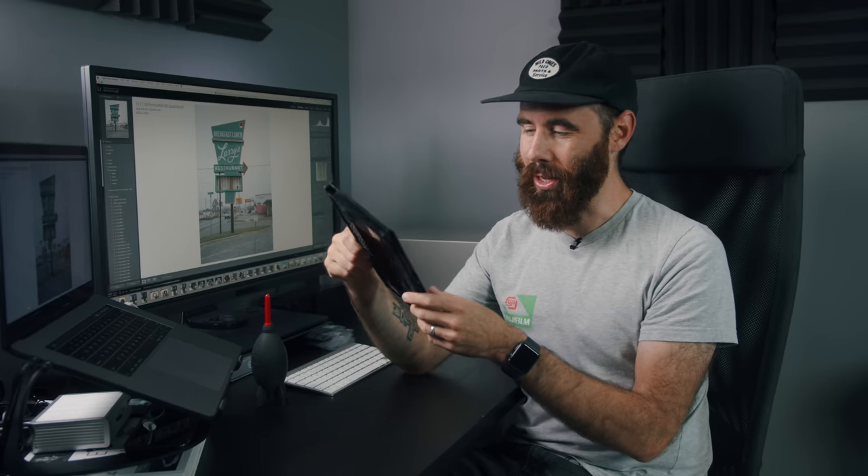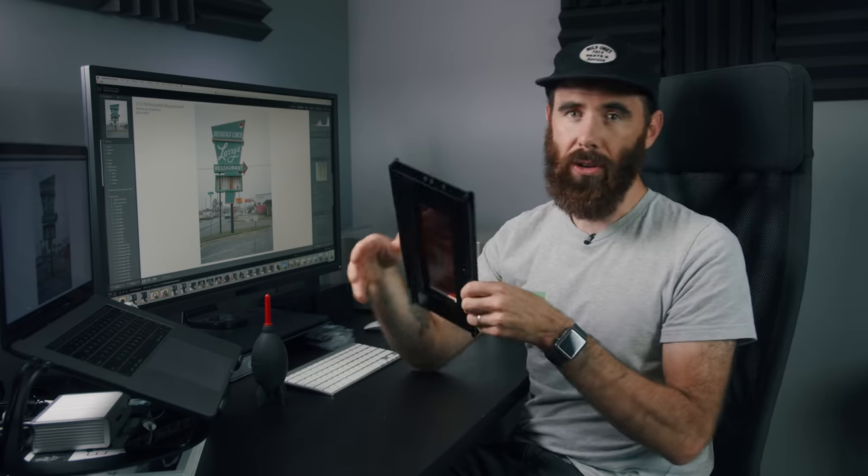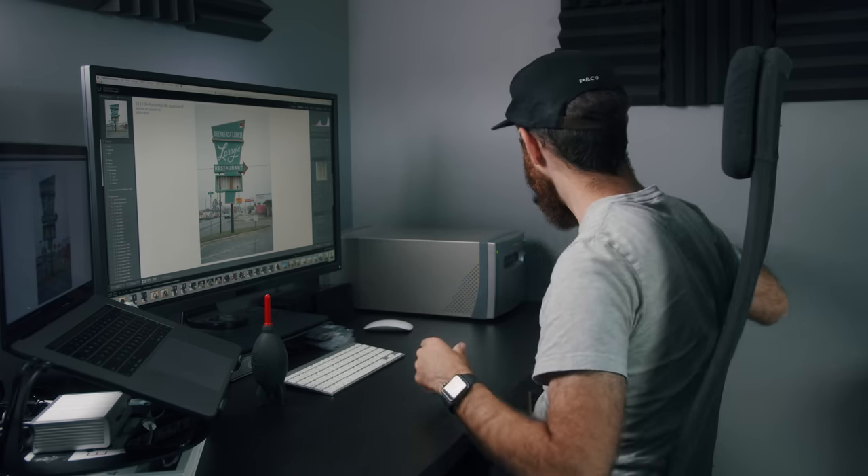I've always liked the control that scanning at home gives me, but I've just never been super impressed with the results from a flatbed. The results from this were really, really impressive — just really straightforward process. We're going to jump into it. Not going to get too in depth today; just going to do a few scans. I'm actually going to try some 35 as well, because I'm curious about that. This is 6x4.5 — I think this is Pro 400H.